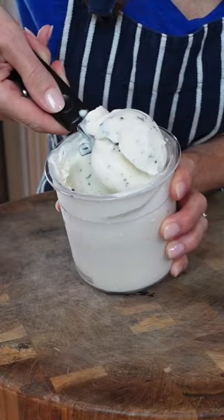Make the base, freeze it, churn it, mix it — done. I like it. Creamy. Super easy.